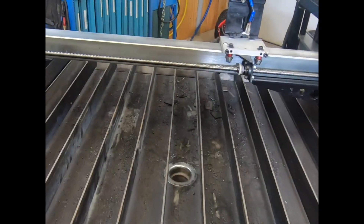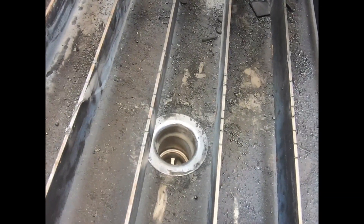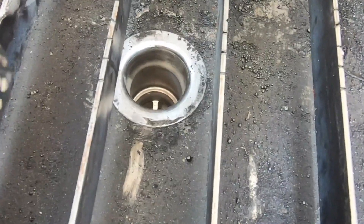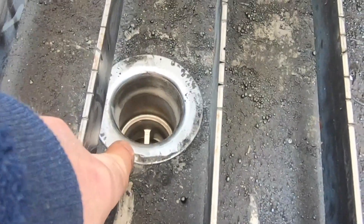Here's a quick overview of how I fill and drain the pan on my Langmuir Crossfire XL plasma table. I noticed that about 300 people want to know about this on YouTube, so I'll show you my setup.